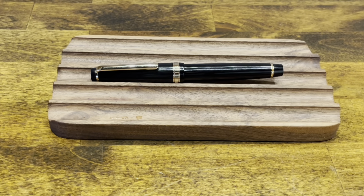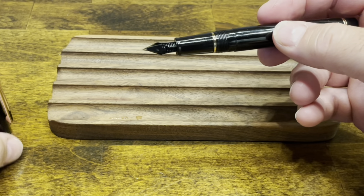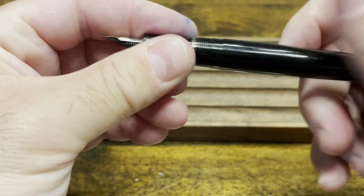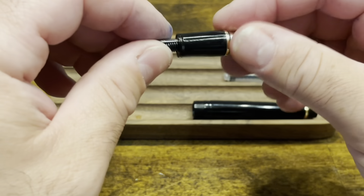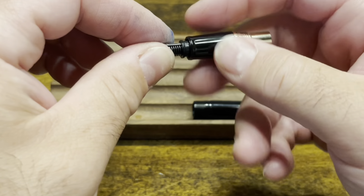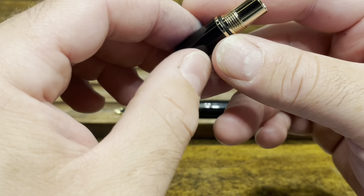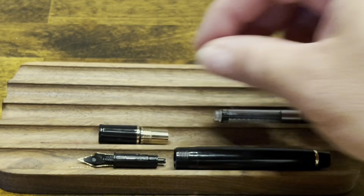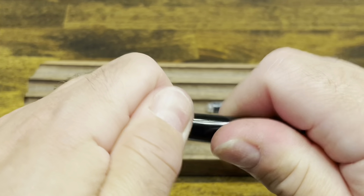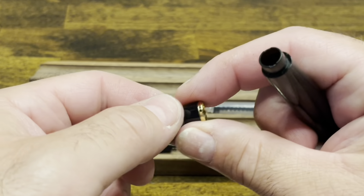To disassemble the Jinhao 82, for regular cleaning you don't need any tools, but if you want to do a really deep clean you may need something to use as a poker. The cap unscrews, and we'll disassemble that further in just a moment. The section unscrews from the barrel. We then have a converter that pulls right out, and the nib and feed unscrew from the section. There is an O-ring at the end of the section — if you want to remove it you can, but it's not there for sealing; it's really just there to help prevent the barrel from unscrewing from the section. The end finial pulls off the barrel — that's one point where I wish they would have added screws, as I think that would help with long-term durability.